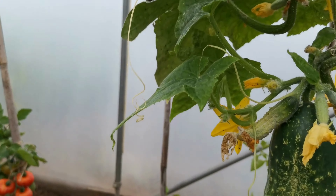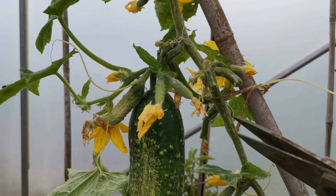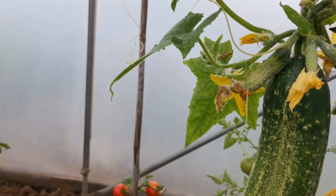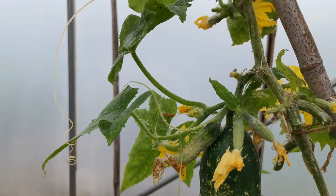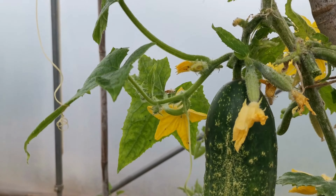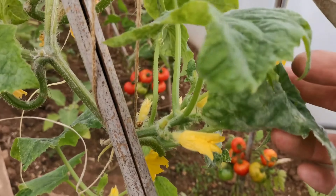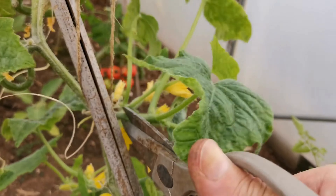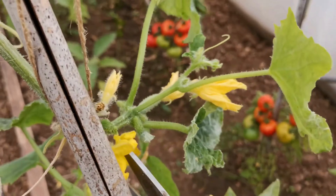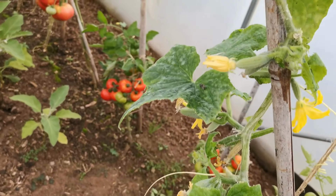Down here where it's all cluttered, we don't want this. We can see this part here is very cluttered — we just want the main stem, so this bit is coming off. There you go — follow the main stem up.